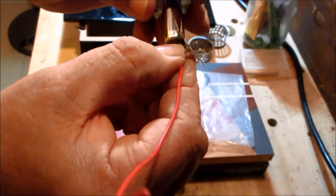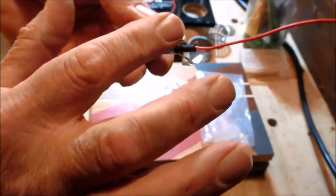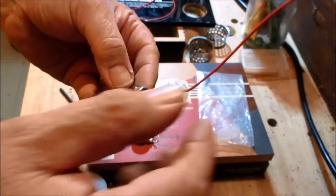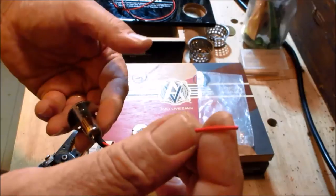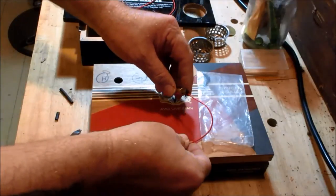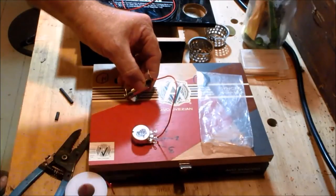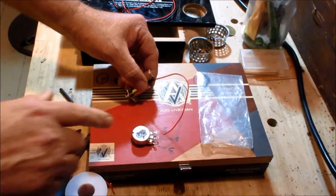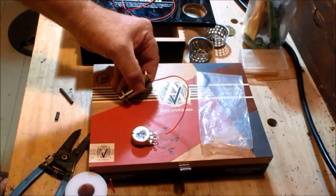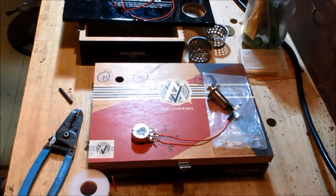Once I've got the heat shrink on both connections I'll melt it and we'll be good to go. The other end of the hot wire coming from the jack goes to lug number two — the center lug — on the volume potentiometer. I want to work the center lug first so I can get it out of the way before soldering around it.